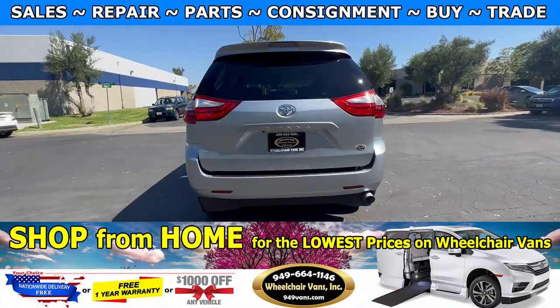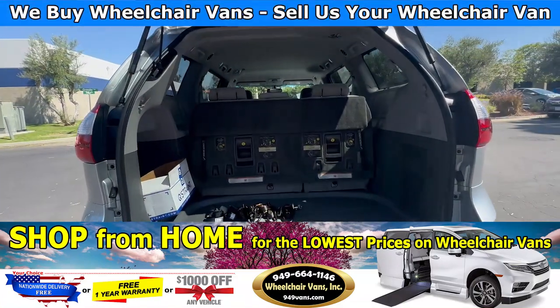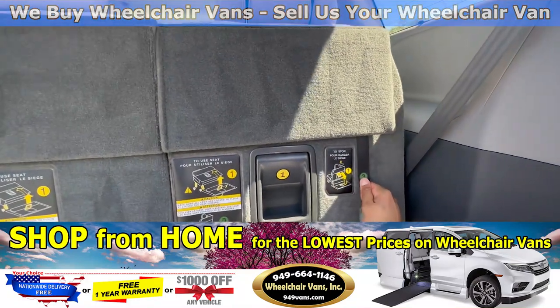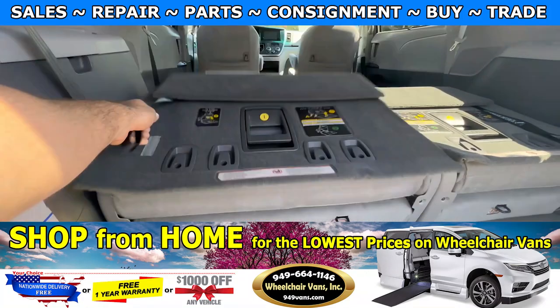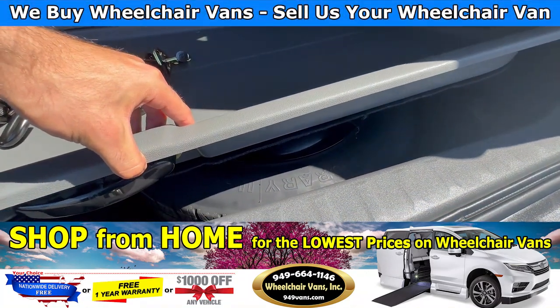Let's check out the rear hatch. This one is going to have the automatic liftgate and backup camera. Over here you will have the seats that fold straight down, and on the bottom you will have extra room for the spare tire.